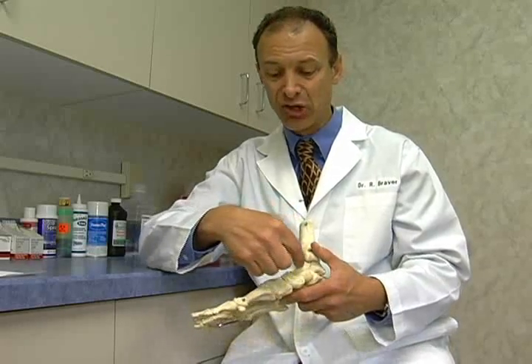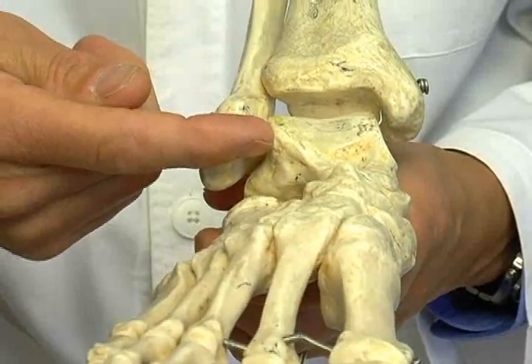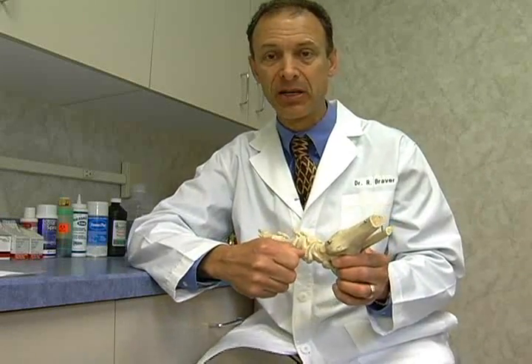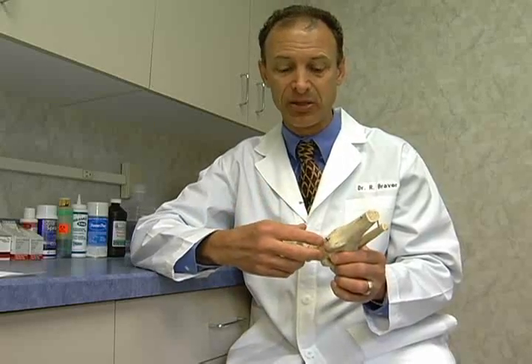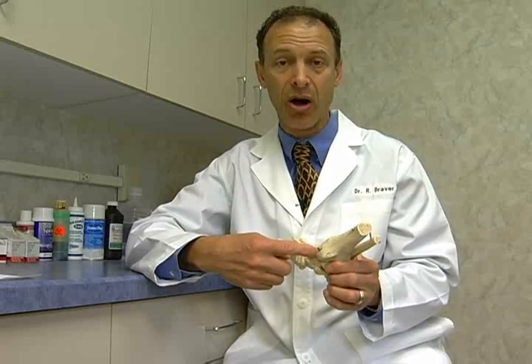We take this BMAC, drill a hole, get it under the cartilage, inject it in — and it actually sometimes puffs up the cartilage and pushes it back in place. Bone marrow aspirate contains what I call osteoprogenitor cells, which some people even call stem cells — they're the precursor to stem cells. So wherever I put it, it's going to mimic that type of tissue and form new cartilage.